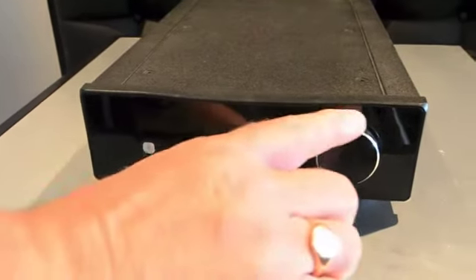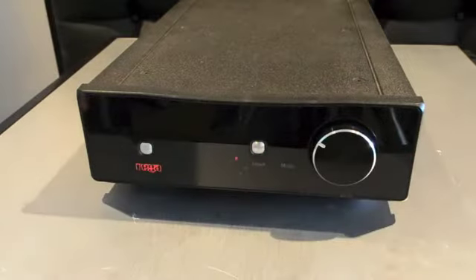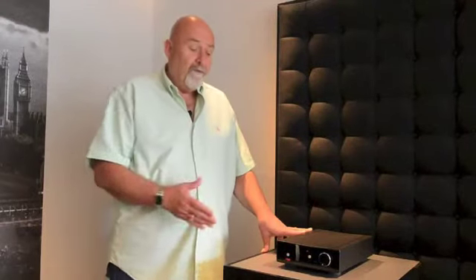The Brio, the Apollo, and the DAC form the basis of our entry-level system. For more information about the Brio and other Rega products, go to musicmatters.co.uk/rega.